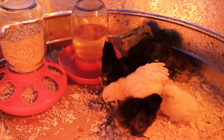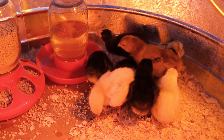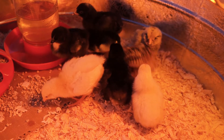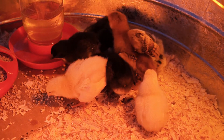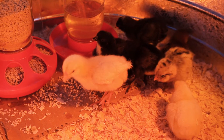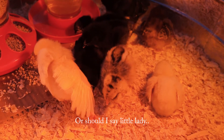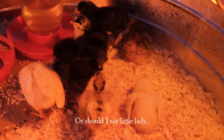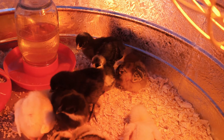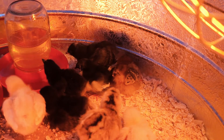We got baby chicks today. We got eight chicks total. The little yellow one there on the right is a Leghorn, and then the two smallest black ones are Black Sex Link. The bigger yellow one is an Amber Link. That tiny guy there in the middle is the Americana. And back there laying down, you can't really tell the colors with the heat lamp on, but that is a Rhode Island Red back there laying down — it's the biggest one.